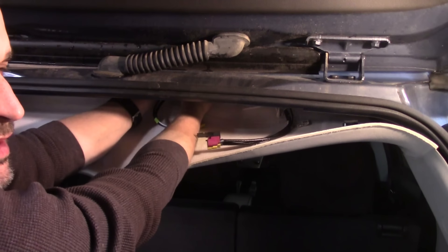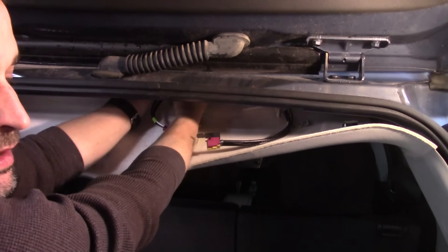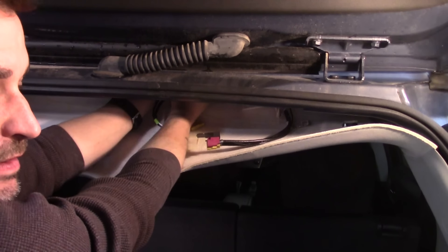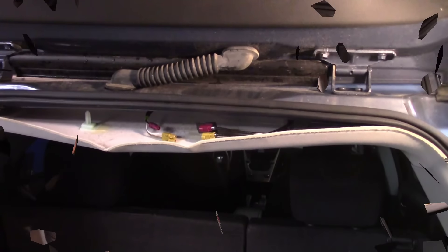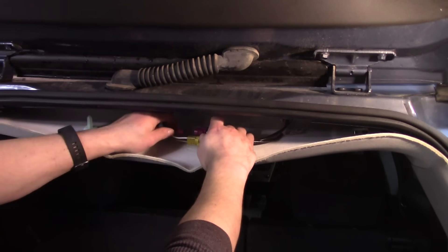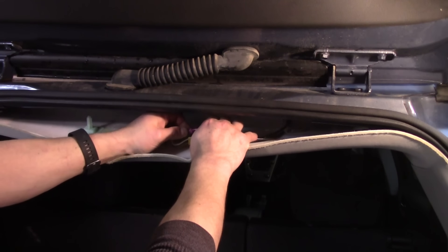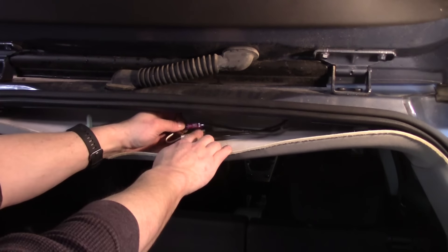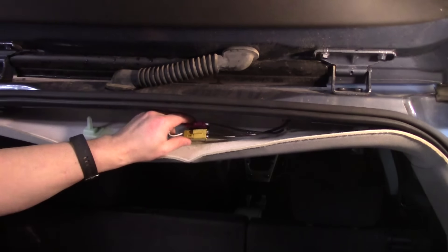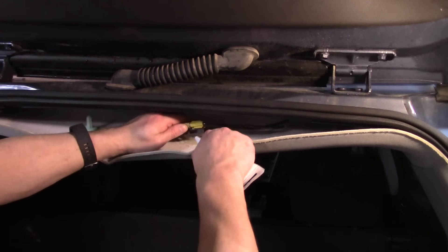I want to get it fairly tight so it doesn't leak, but I don't want to break it. Let's hook it up and put it back together. They're color-coded, and there's a little notch on the top that goes on the same side as the little push clip. I'm just going to throw some silicone on the bottom of that — hopefully it'll stick back in place.